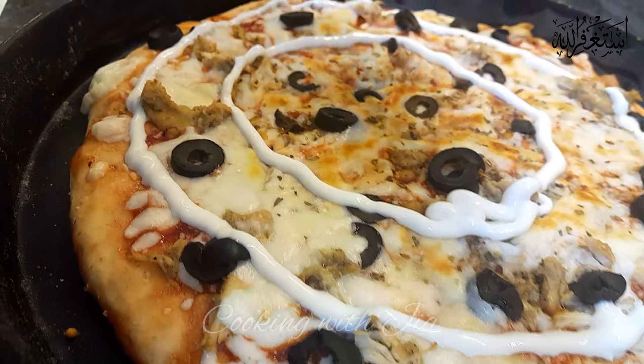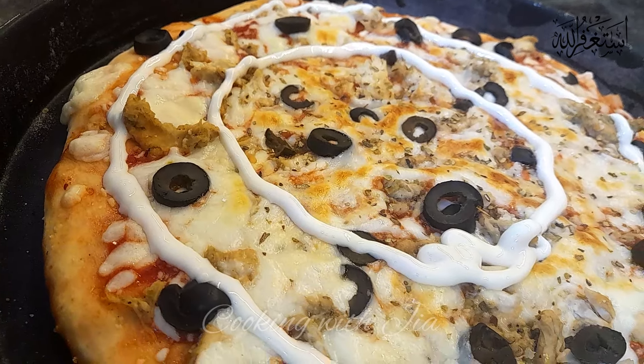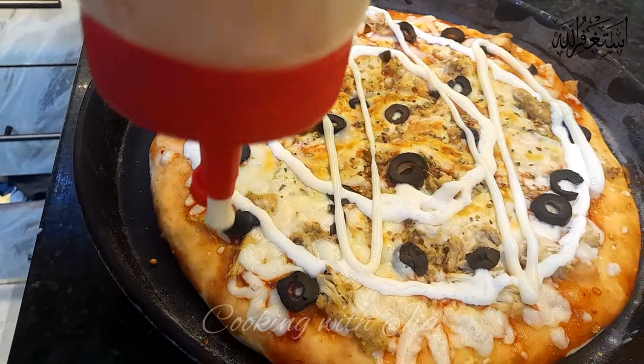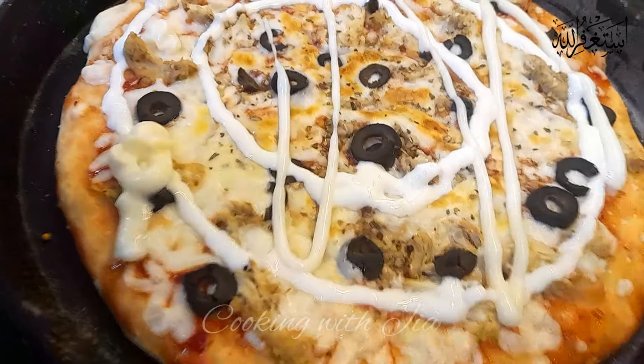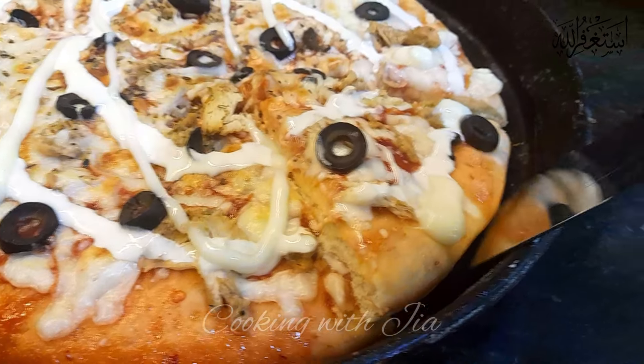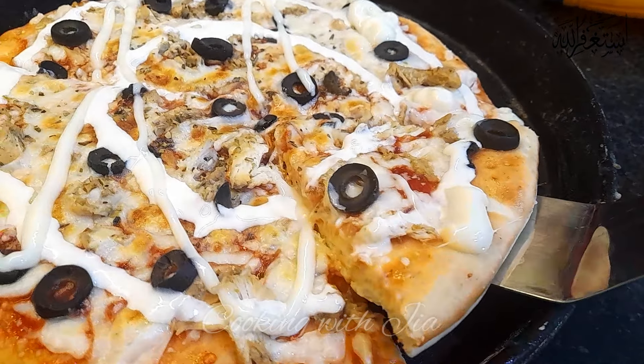I will add cream to this topping. I hope you like the recipe. If you like the recipe, please like and subscribe, and don't forget to hit the bell icon. Thank you. Allah Hafiz.